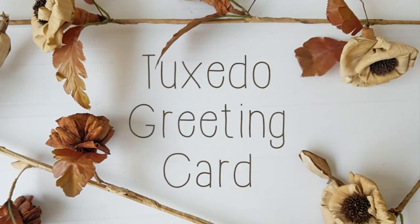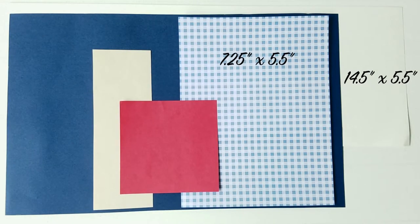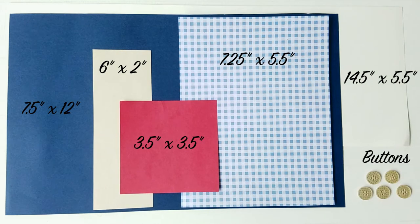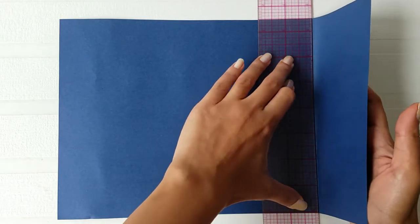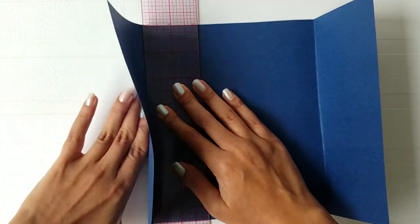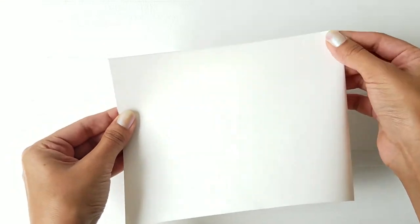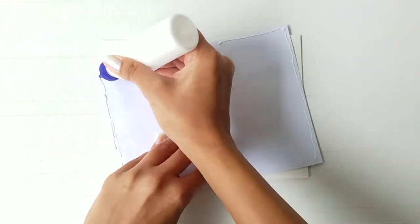In order to make this greeting card, here are a few things you will need. Fold the paper at 3.5 inches on the right side and 3 inches on the left. Now fold the white paper in half and stick the shirt print on one of the sides.